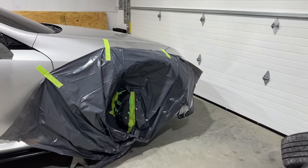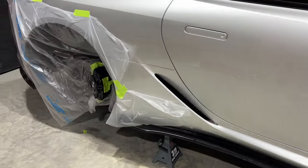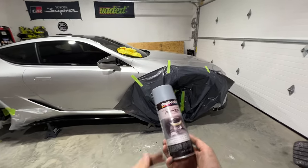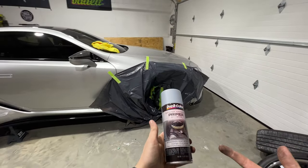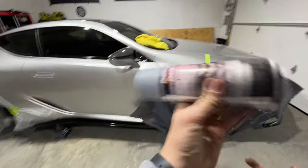We got this side prepped, ready to go, and taped off. I'm going to use the Duplicolor Primer — I've used this before. This is a leftover can, I figure I might as well use it. It always works good for me, so we'll jump right into it.